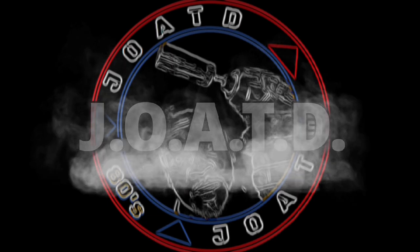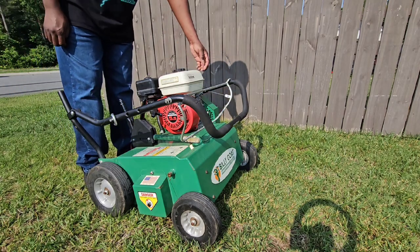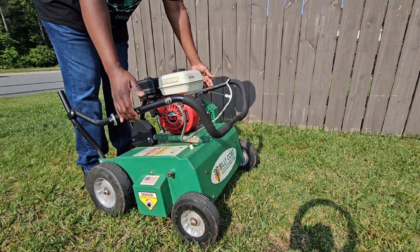JOATD back with another one. Billy Go Power Rank informational video, model number PR550.